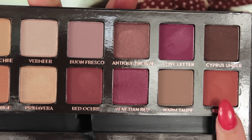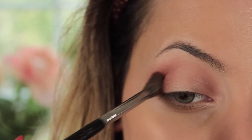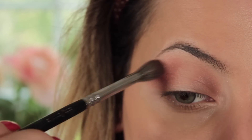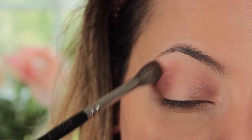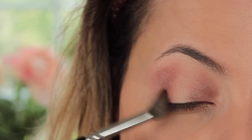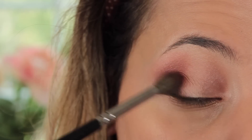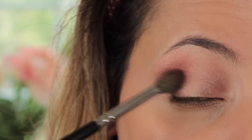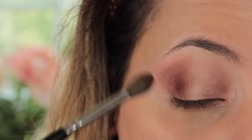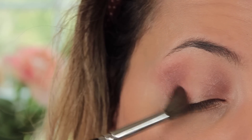To warm things up slightly on the outer corner, I'm going in with Realgar, which is a beautiful burnt orange — honestly they should have maybe swapped names with the 'Burnt Orange' shade. I'm using the 228 brush again and only putting this color on the outer corner, because I feel the warmth drags the eye out and opens it up a little bit more.